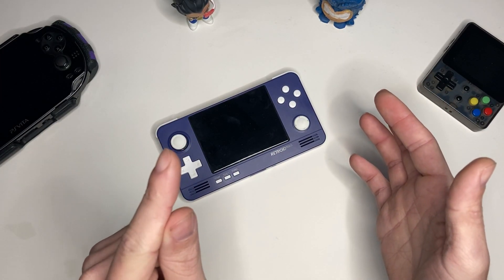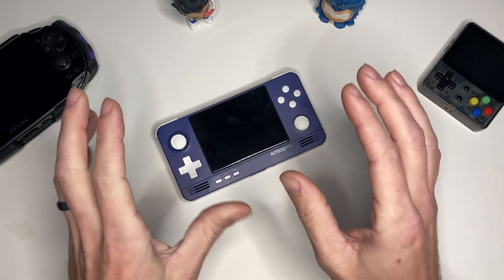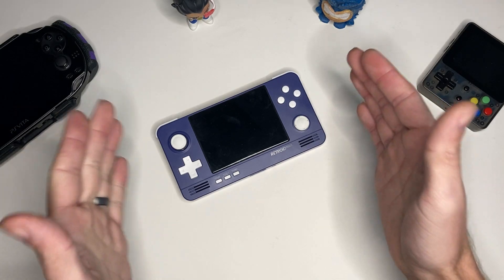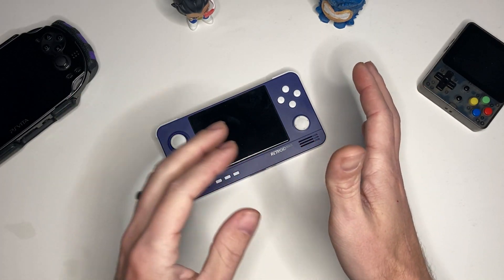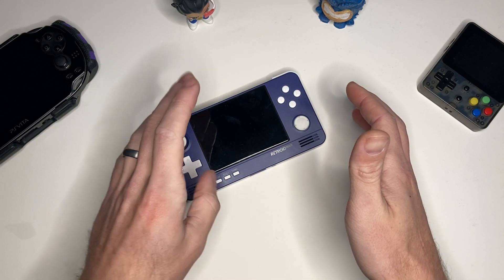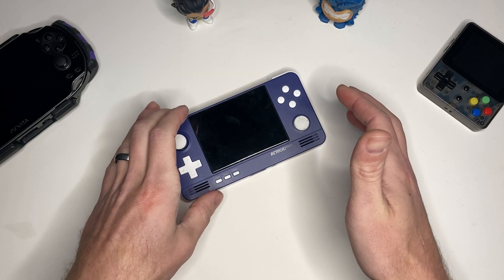What's going on guys, it's Andy. Today I'm going to be trying to do some PC gaming on the Retroid Pocket 2. These PC games are not going to be running natively on the Retroid Pocket hardware — what we're going to be doing is streaming games from my home PC using the Moonlight application that is pre-installed on the Retroid Pocket 2.